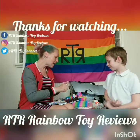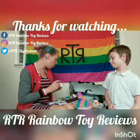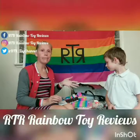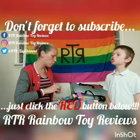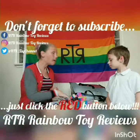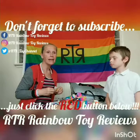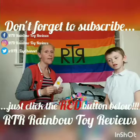So that is everything in our back to school haul. I hope you've enjoyed watching — let us know what you think in the comments below. Ta-ta for now, bye!